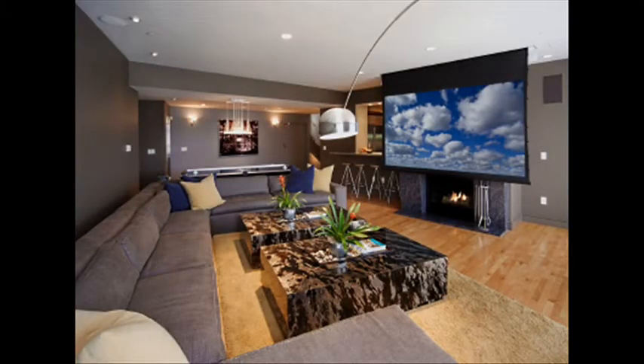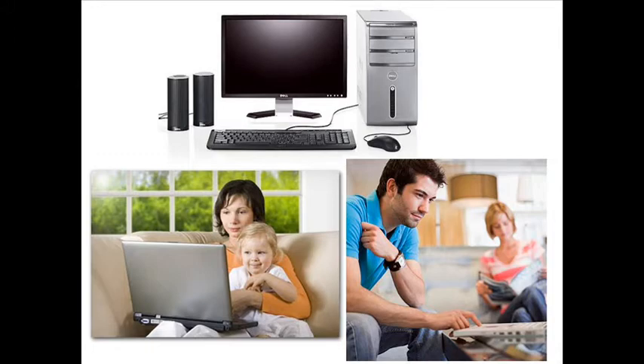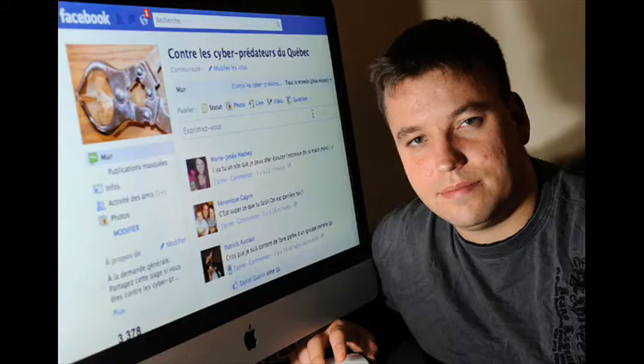Do you have a large screen TV at home? Chances are, like most families these days, yes you do, and you sit around it quite often. Do you use your laptop or computer at home a lot? Chances are that yes, like most people, you are glued to your computer at home, surfing through Facebook or just browsing around the web looking for crazy stuff.